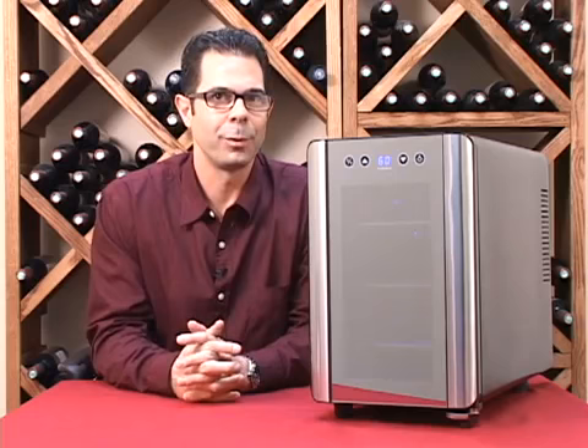And if you have any questions on the six-bottle unit or any of our products, just give us a call at 800-377-3330. Cheers.